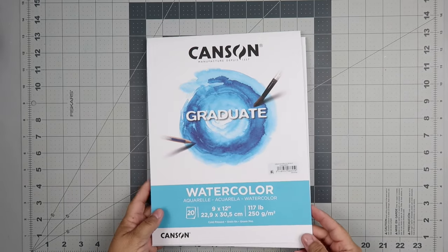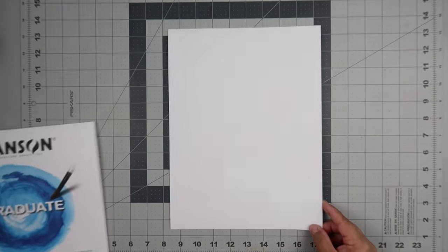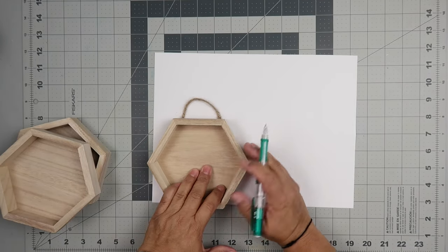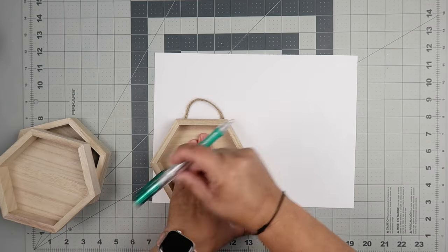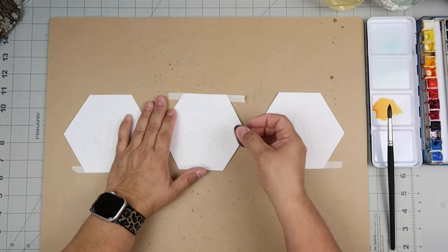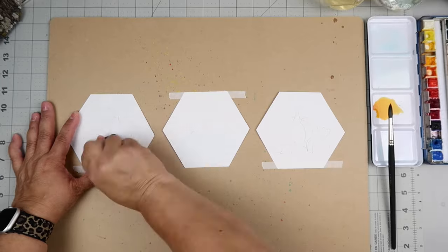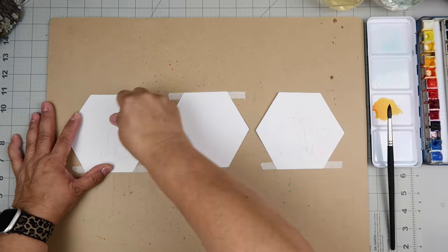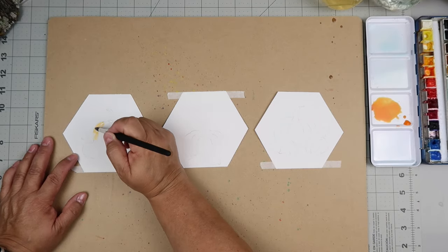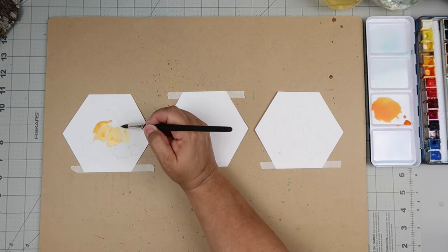We're going to start today's video with a watercolor painting decor item. I'm using watercolor paper — it's 117 pounds and I got it from Walmart. I'm taking these three hexagon shapes that I got from Michael's and just tracing the shape out onto the paper, then cutting out those shapes. I had sketched some pumpkins — like a pumpkin scene — onto each one.